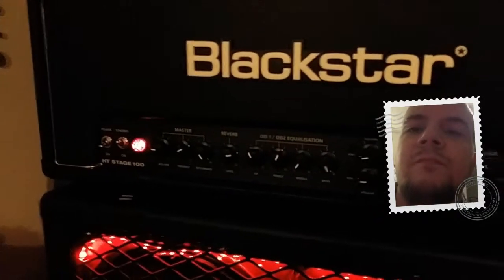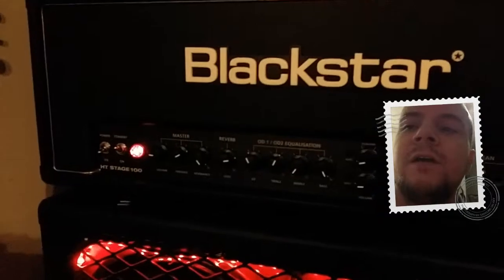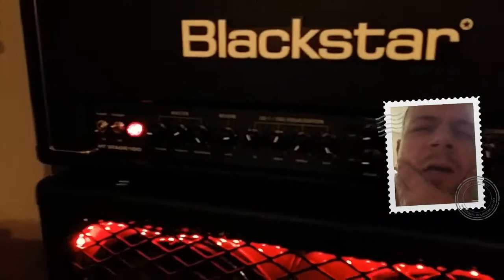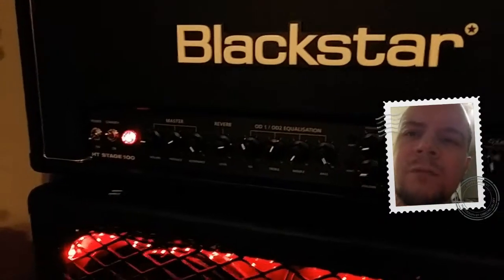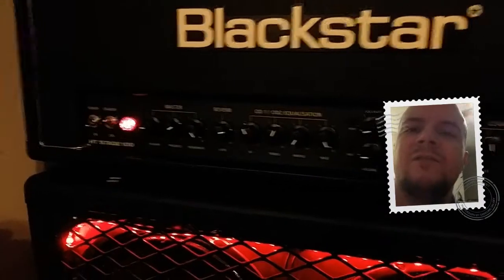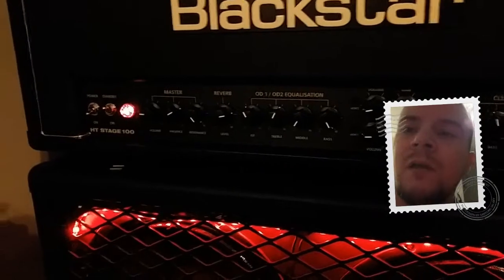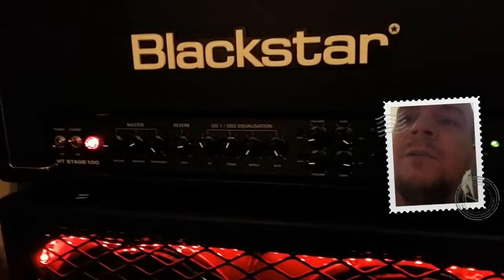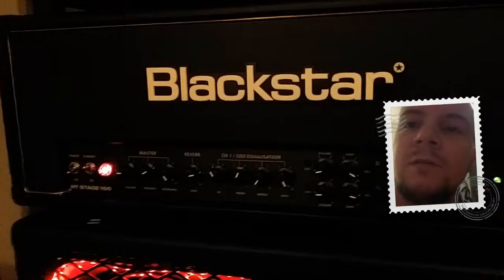One fun fact about Blackstar: when Marshall started promoting their MG series — and another series I can't remember — quite a few members of Marshall left. They cashed in their 401k, so they had some money, and they wanted to start their own amplifier company, and we got Blackstar.